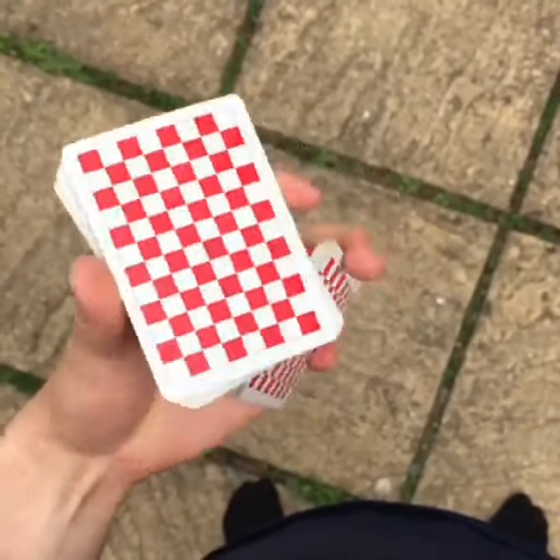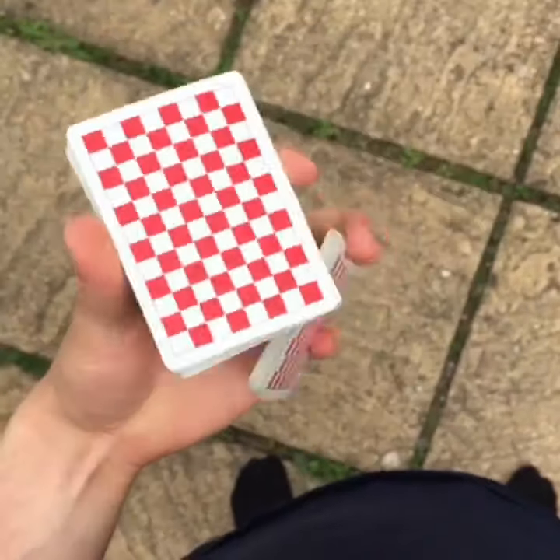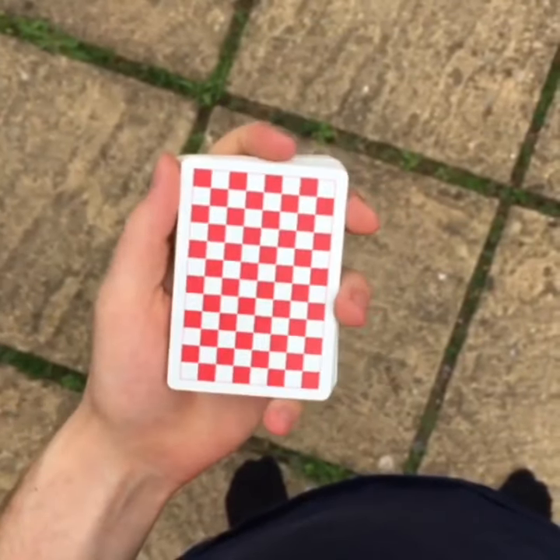Hi, what's up everyone. Today I'm going to be teaching you how to do this one handy cut. This is a move called Trigger by Nikolai Pedersen, so let's get into it.